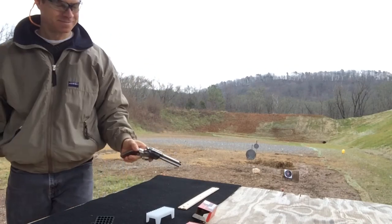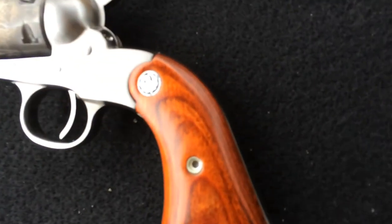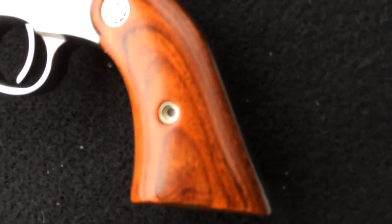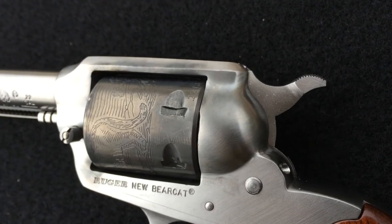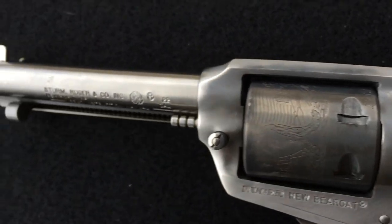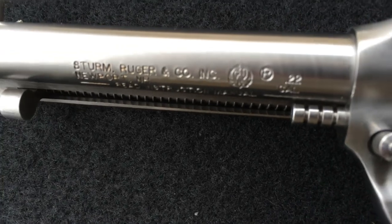That's how it's done. Ruger Bearcat. Nice laminated wood. Nice and dirty — that's what we like to see. Sturm, Ruger and Company.